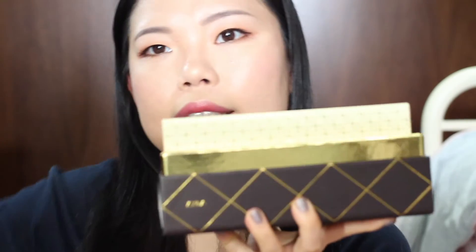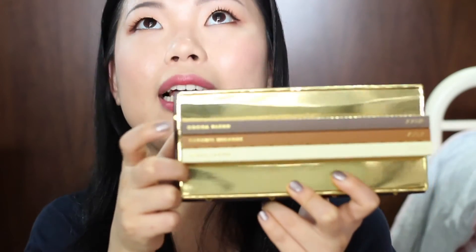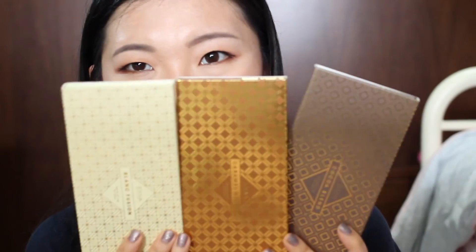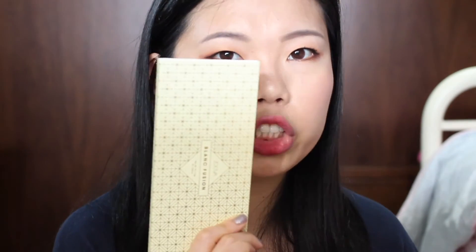It opens up like this — it's so pretty on the inside too. It's like you're going to get a golden ticket or something. It comes in three eyeshadow palettes: Coco Blend, Caramel Melange and Blanc Fusion. And let's check them out — they look like chocolate bars. The Coco Blend one looks like a milk chocolate bar, Caramel Melange looks like a caramel chocolate bar, and the Blanc Fusion one looks like a white chocolate bar.